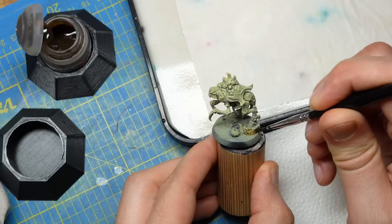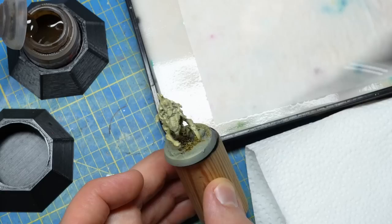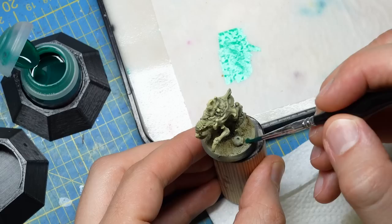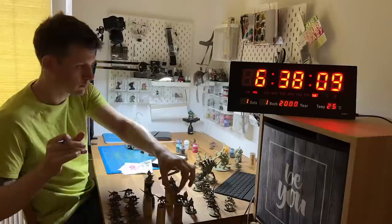Time is running out, which means it's time to paint the bases. I'll use contrast paints again: first a basic tint using Skeleton Horde on all the miniature bases, focusing on the sandy parts where a brown or darker tone is appropriate. To make the bases more visually appealing I'll add light splashes of Aeldari Emerald, but this paint is very potent so it needs to be diluted and feathered out with plenty of water. After finishing the bases it's time to paint the base rims with Abaddon Black.